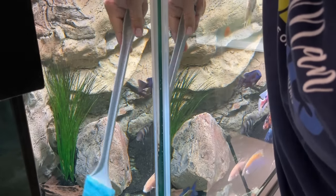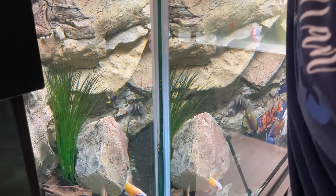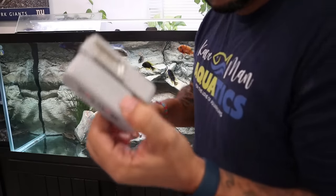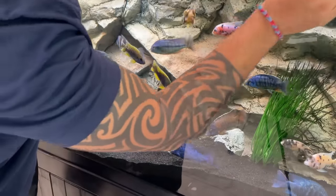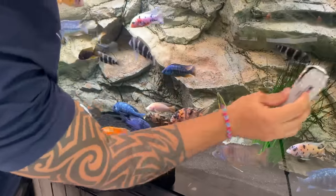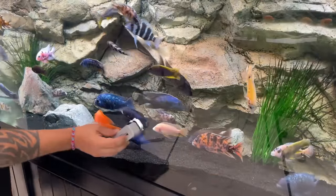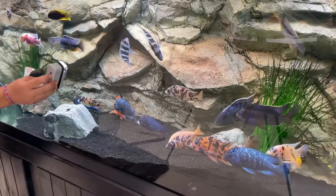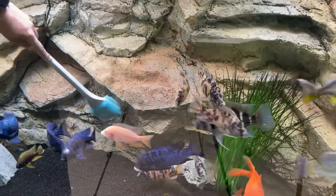By scrubbing away most of the algae now, we're removing it from the surfaces it's attached to and getting it free into the water column before we start removing water. On the side panel I use a brush-type tool; on the front panel I use my mag float. I tend to use my scrub brush for that more stubborn algae that I really need to put some oomph behind. With the mag float you have one set pressure, but it'll get the job done just as well.